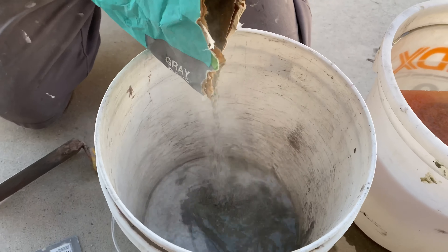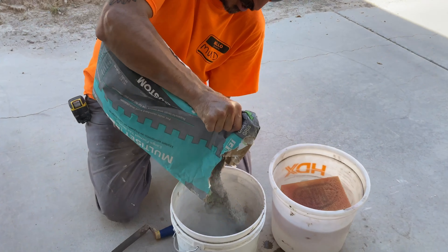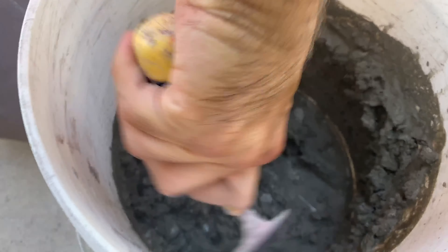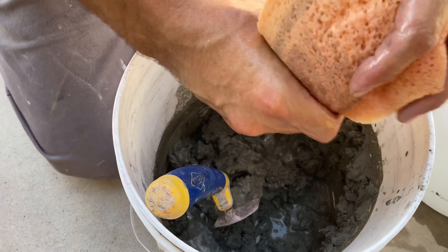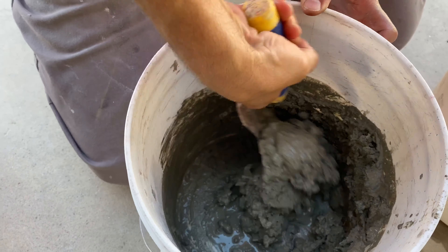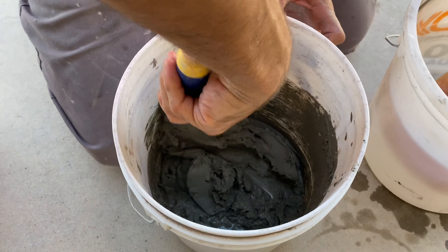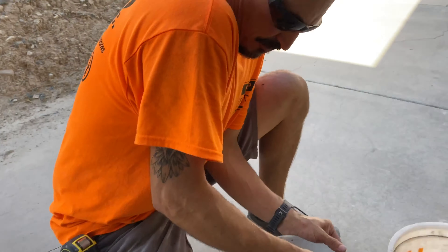Normally William would mix a big batch with a drill, but since it's just a small project he's whipping it up by hand with a margin trowel. Be sure to follow the mixing directions and slaking instructions. This is all by experience — wisdom, not measuring cups. The thin-set is rated for floors and walls, so it has plenty of strength for the shower application.